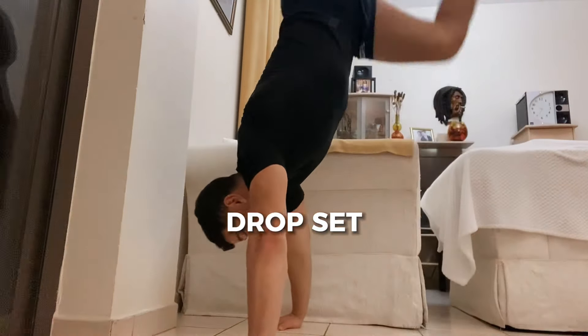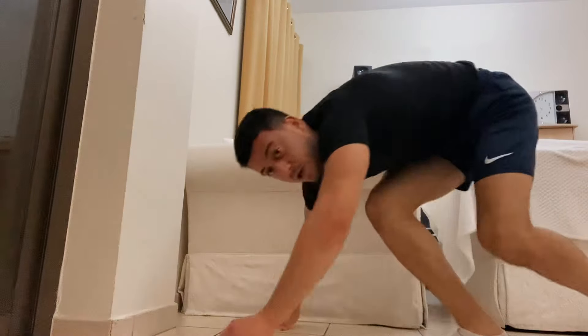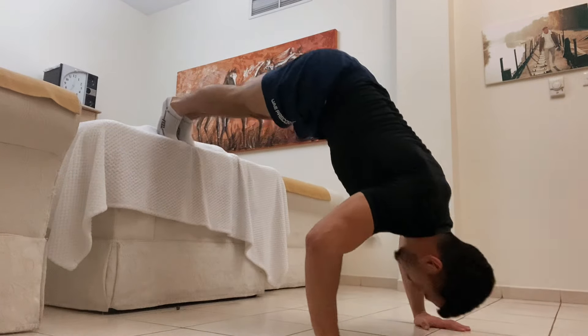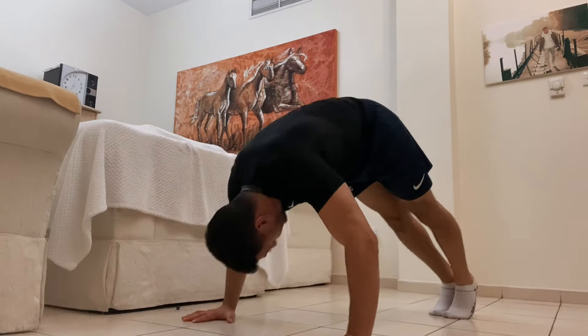Here's how to use these three exercises effectively to build bigger and stronger shoulders — it's a drop set. Start with handstand push-ups for maximum repetitions, then immediately drop down to elevated pike push-ups with no rest. Go for maximum repetitions there, and when you can't continue, drop to the ground and keep ripping out regular pike push-ups. This is a great way to put your shoulders under tremendous stress to stimulate muscle growth.